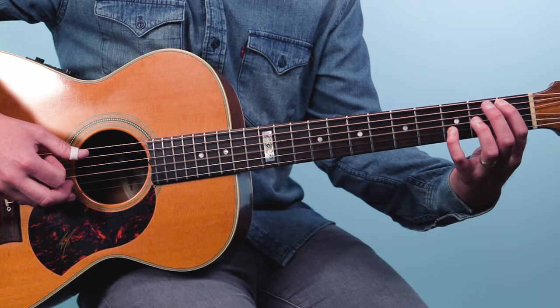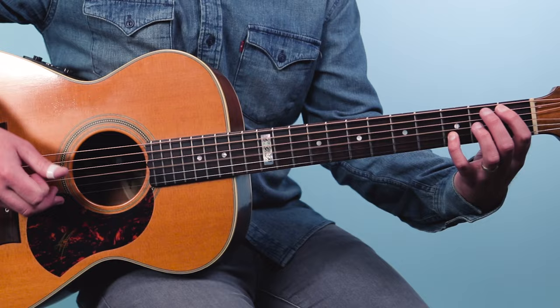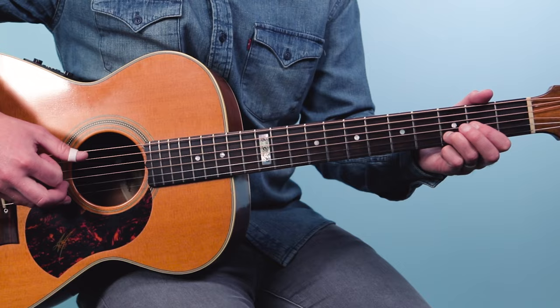It's a little sixteenth note rhythm — one-e-and-a, two-e-and-a, three-e-and-a, four-e-and-a — and the drums are almost doing a march kind of feel. Now if you wanted to, you could play it with a flat pick, but I like the fingers; they're a little warmer sounding.